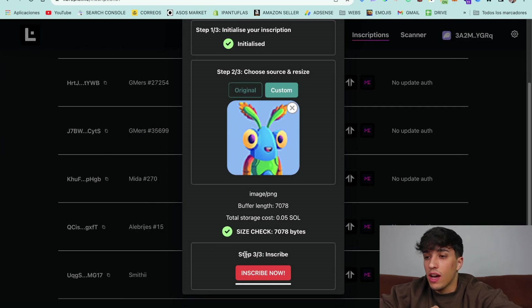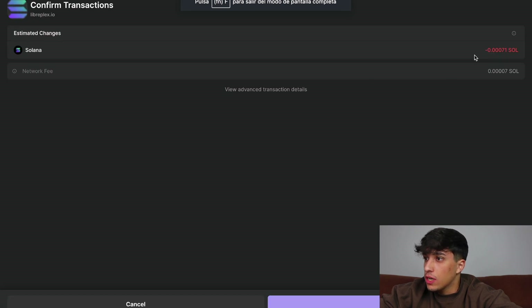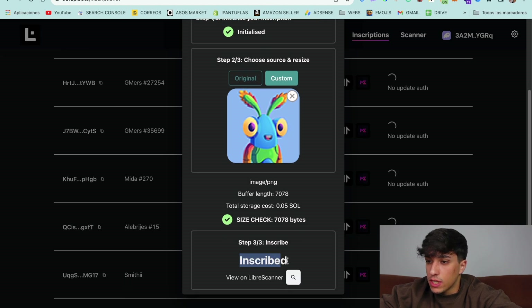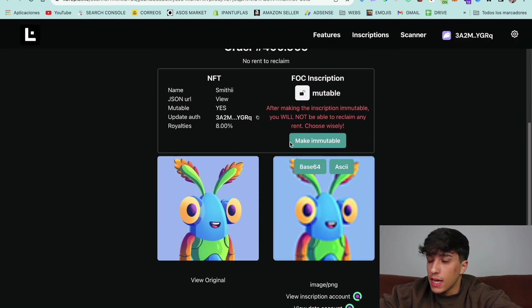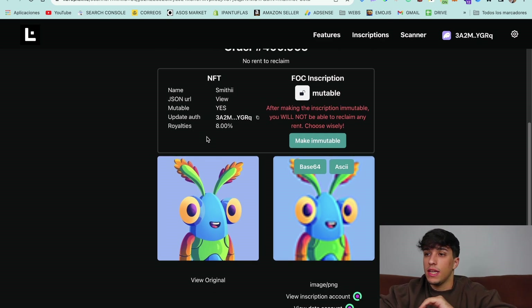Now we have the last step, which is simply to inscribe. We click on 'Inscribe,' sign another transaction, and here we have the last step completed. Now, as you can see, we have it inscribed. We can see it on the LibrePlex scanner, and here we have our inscription NFT created in just a few minutes.